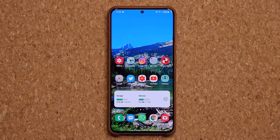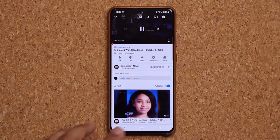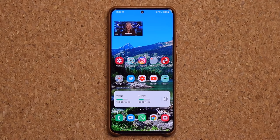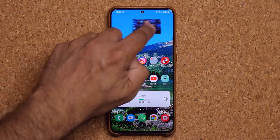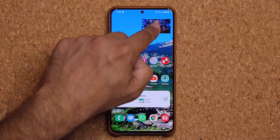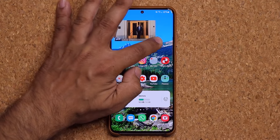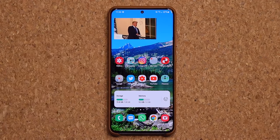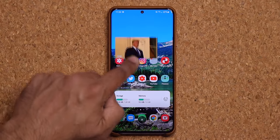This next feature is one of my favorites — I've been waiting for it. When you launch YouTube and exit a video, you get the picture-in-picture view. In the past the PiP window was too small to see clearly. Now you can tap and drag the corner to expand the size, making it a larger screen that's much easier to glance at. You can place it anywhere on screen, or grab it to exit when done.